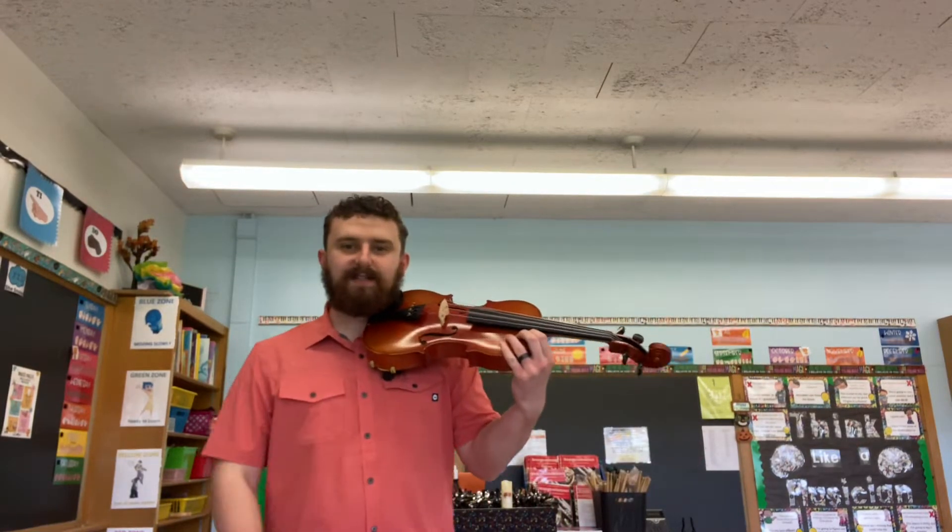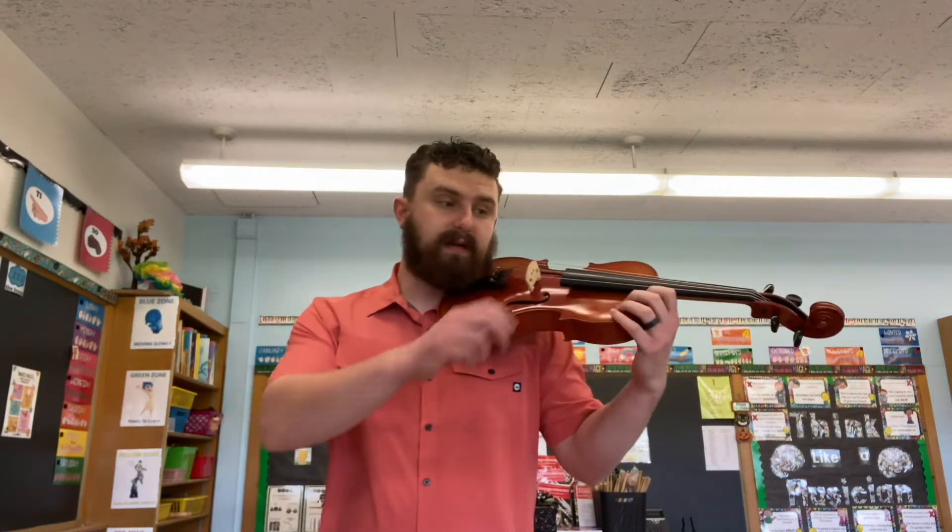Oh hey! Welcome! This is a video about how to sing the tune Pierrot. This is the melody first. We're gonna be singing in D Do. That means my D string is Do. Don't forget you could change Do if you want to.